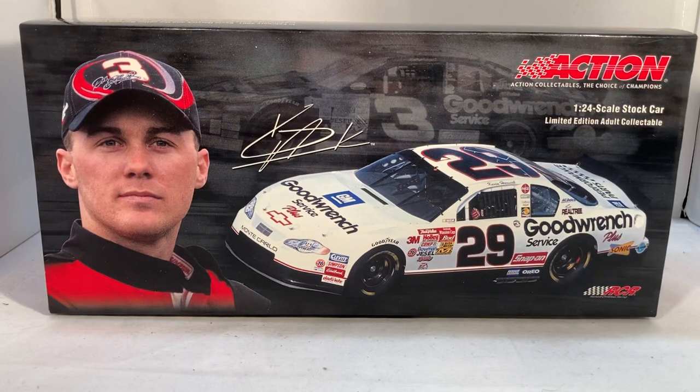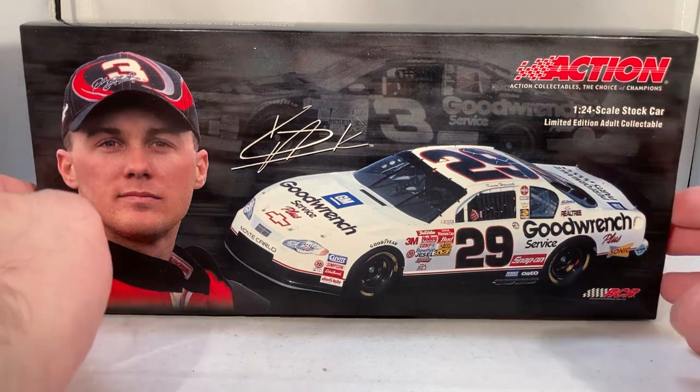Hello and welcome to another Bushwhacker review. Today we are going to be taking a look at Kevin Harvick's Good Wrench Cup debut paint scheme — the famous, or infamous, Rockingham paint scheme. He ran the first race after Dale Earnhardt passed away with a very unique white and black paint scheme. This car didn't get offered as a die cast until like 2003; the first year they weren't even worried about making one.